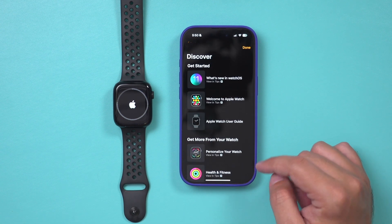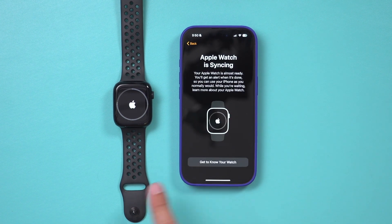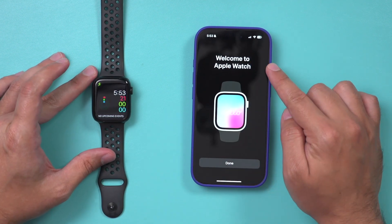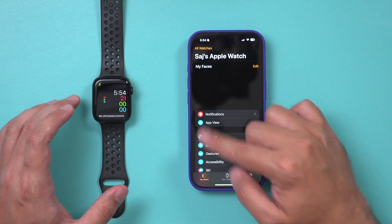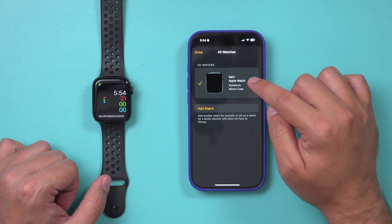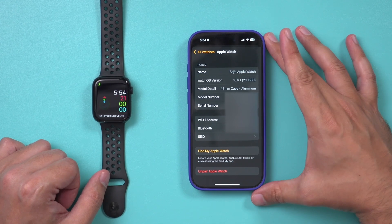It's going to give you a bunch of tips about your watch. Once it's done going through the cycle, that means the watch has been successfully unpaired from the old iPhone and set up with the new iPhone. On your iPhone you should see a screen that says Welcome to the Watch — press Done. Inside the Watch app, go to All Watches to confirm everything is set up. Press the I button and yes, everything is set up correctly.